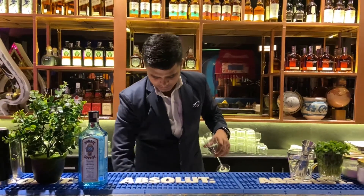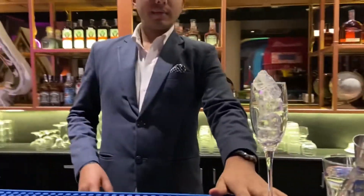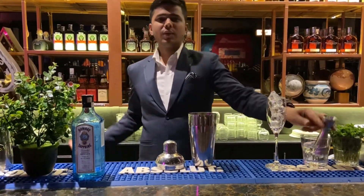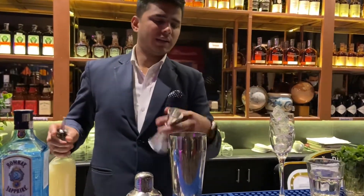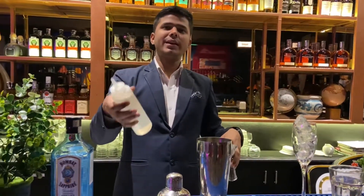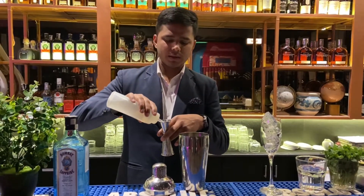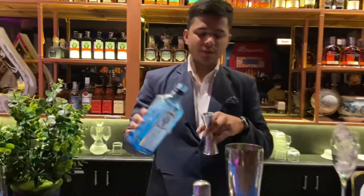We are serving this cocktail in a champagne glass. First, I'm going to chill my glass. It's one part lime juice — it can be 15 ml or 30 ml depending on your measure. Now we are putting 15 ml of lime juice, then 15 ml of sugar syrup, and 60 ml of gin.